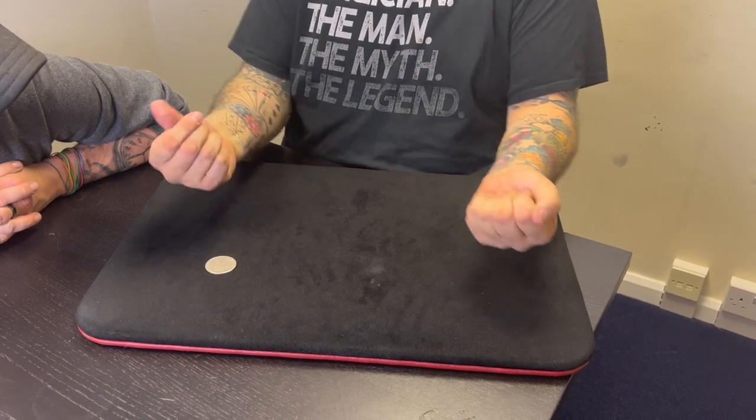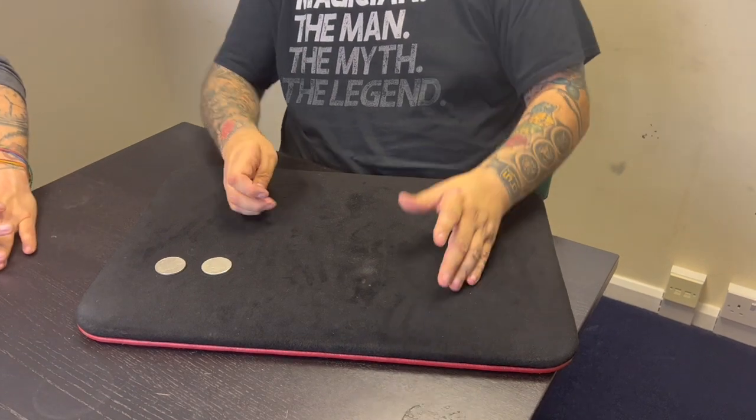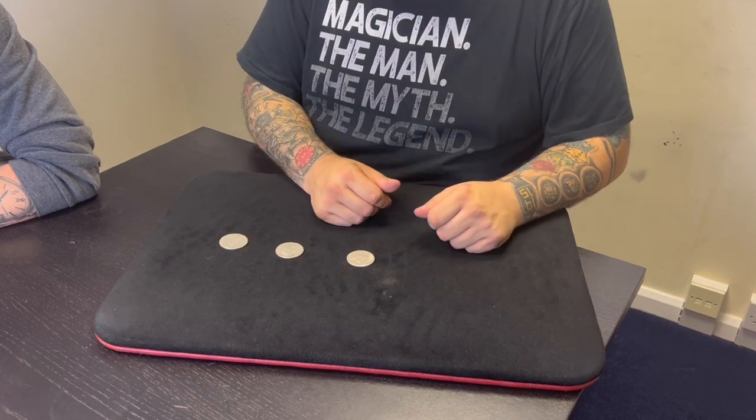That's the first one. Notice my hands don't come together — they just jump. The last one goes in slow motion. That's coin number three. Now I've made them appear, I've made them appear to disappear, or appear to travel.